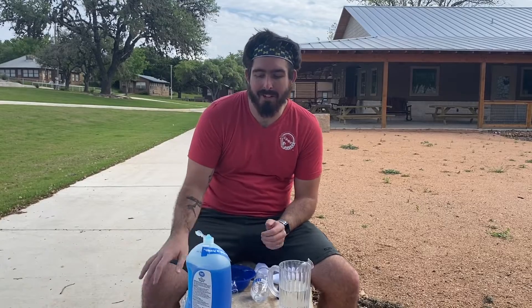Howdy y'all, it's time for Science with Alex, the new trademark camp programming. So what we're going to do today is one of my favorite experiments — it's called the Rainbow Bubble Snake.